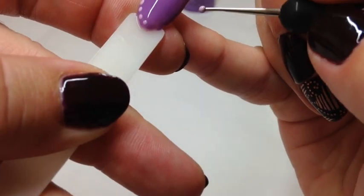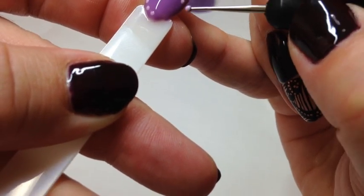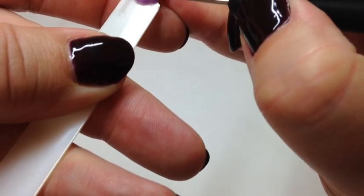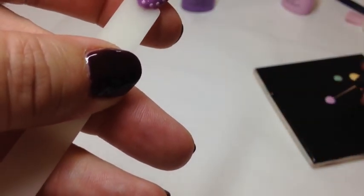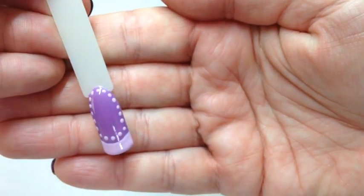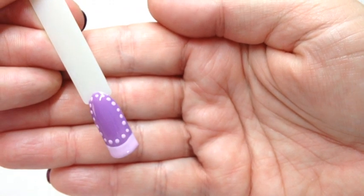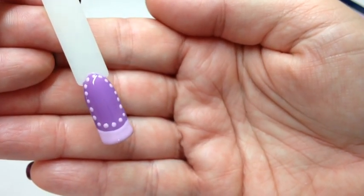Anyway, carry on doing your dots. Just make that one a bit bigger and if you're lucky they'll meet up equally. So then you have this cute little outline design. You could do the dots a lot smaller and a lot closer together, but that's how I've chosen to do it. I'm going to pop back in a sec once it's top coated.